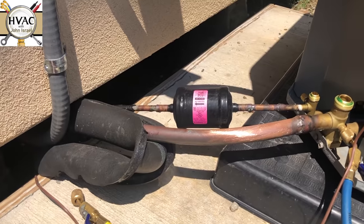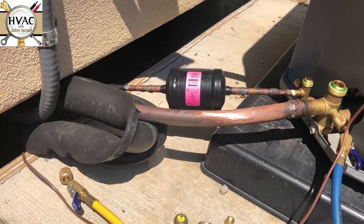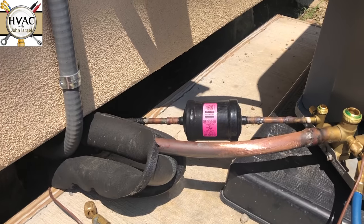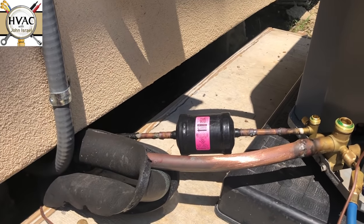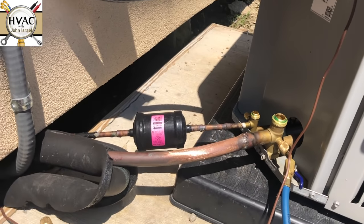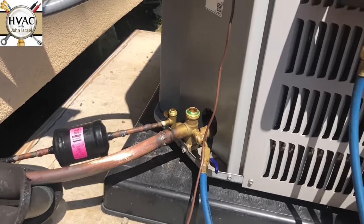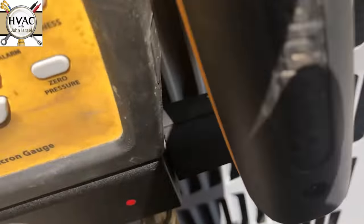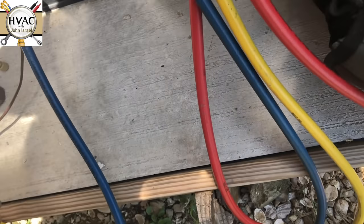I'm probably not going to change the filter dryer — you can call me a hack for that if you want. But I am opening the system only very briefly; it's not like I'm doing a coil replacement or a compressor replacement. I know you guys are going to go crazy in the comments, but I really don't care. Now we'll move inside to get the valve out and put the piston in.